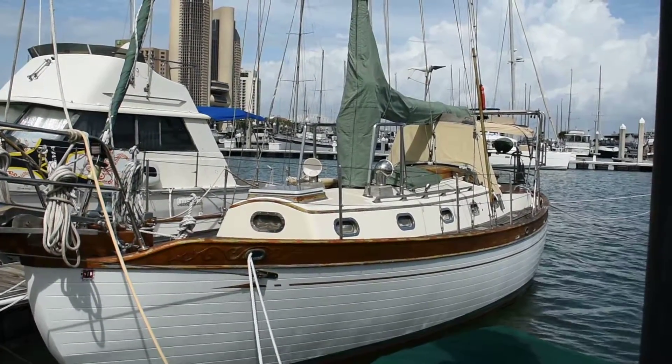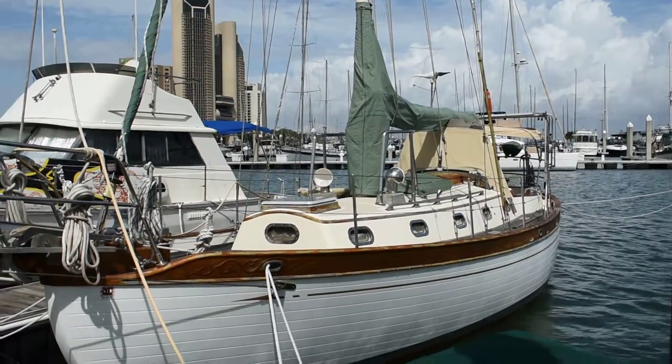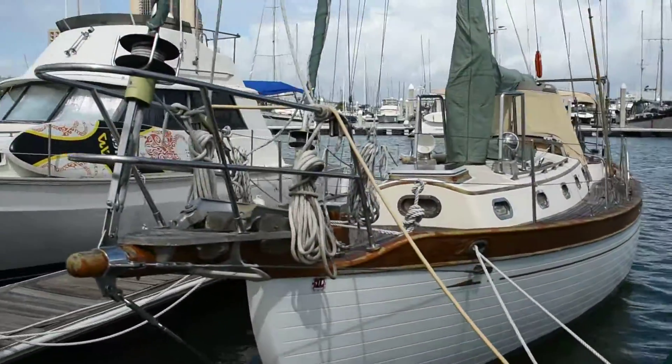Hi, this is Steve with Boatshed Texas. We're down here on this 1986 Tarshing Bubba 35 cutter rig sloop. I'm going to give you a walk around the exterior of this boat and give you an idea of the deck plan and layout.